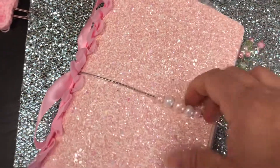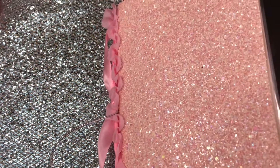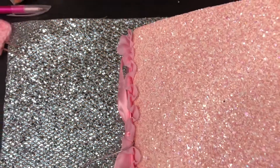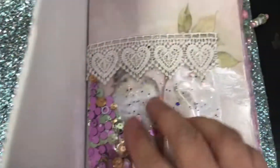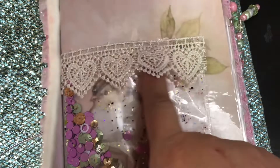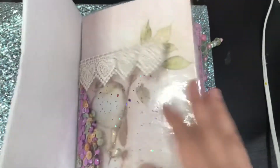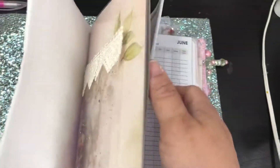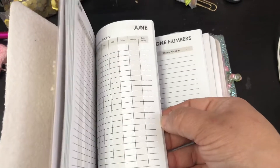Hopefully I'll be able to do this. So when you open it, you have your shaker and the inside is just like felt — I've put some lace trim on the pocket of the shaker.